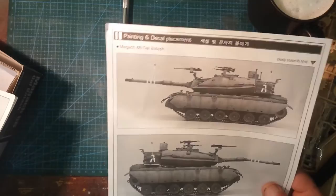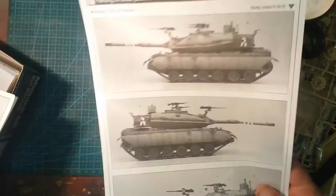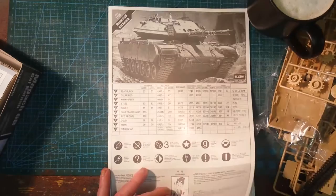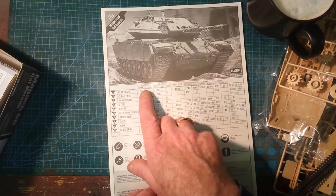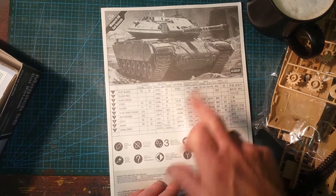We've got a painting and decal placement guide — but it's not in color. How can you get a painting guide in black and white these days? What would a sheet cost to have it colored? Another couple of cents, maybe not even that. The color callouts are for Humbrol enamel and acrylic, Mr. Colour, Life Colour, Testers, Model Masters enamel and acrylic, Revell enamel and acrylic, and Vallejo.